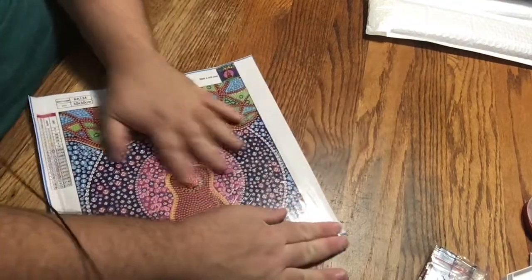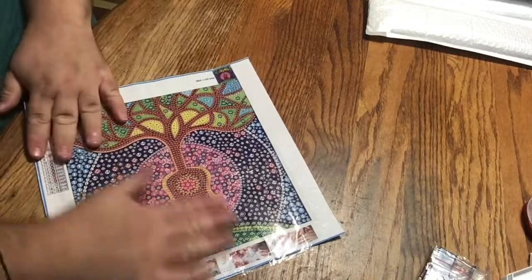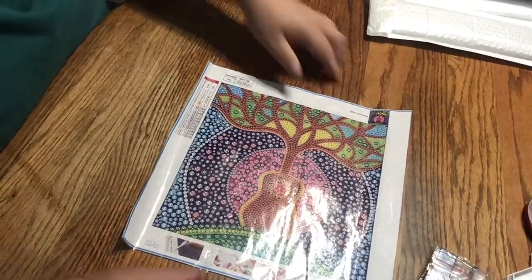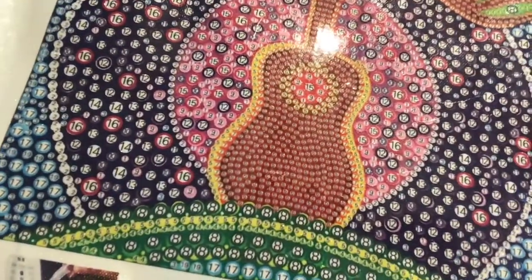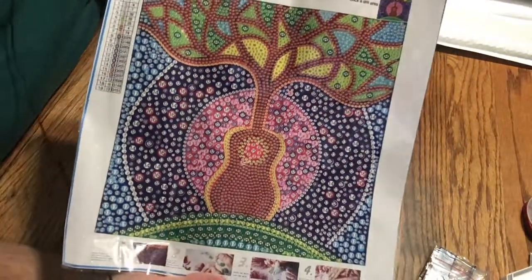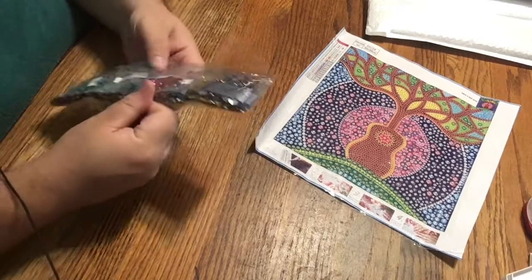I just really like to get these super flat, because I don't fold these back up and put them away. I keep them — as soon as they come out and get unboxed, they all sit flat somewhere. So I like to get them as flat as possible. Here's our little guitar that forms into this beautiful stained glass effect tree. How cute. We have 19 colors and sizes in this one.